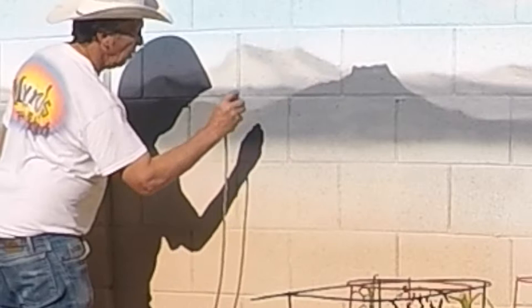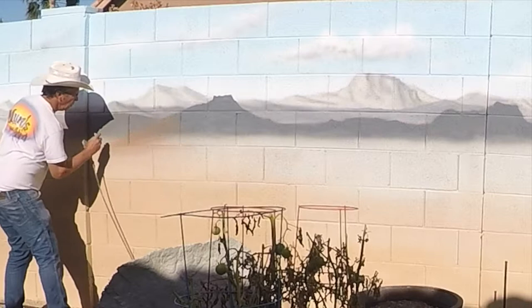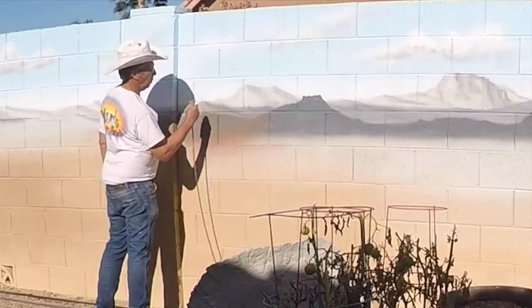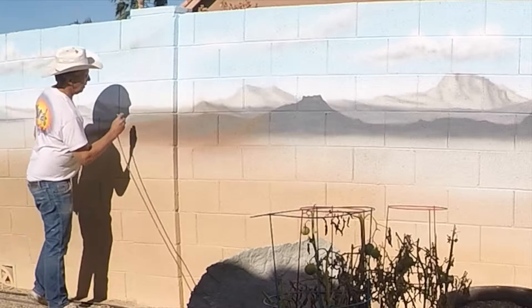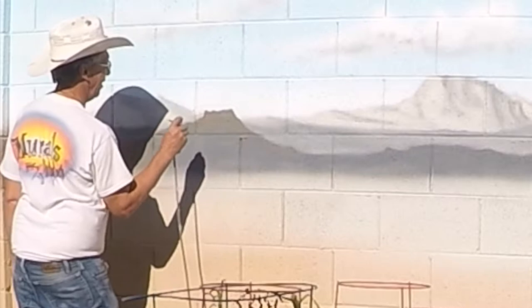Once I've established my sense of distant and closer mountains through shades of gray, I can add the color. On top of the base grays, I use a single color of brown with the airbrush — I can put it on thicker or just dust it on lightly. That gives me a whole sense of tan, earth tone, desert mountains.